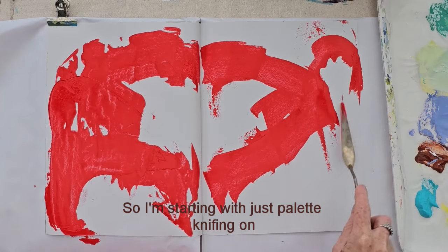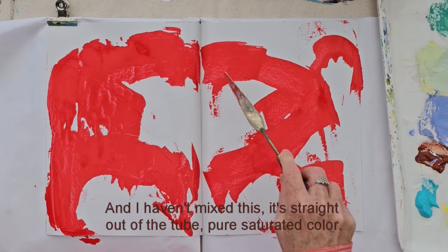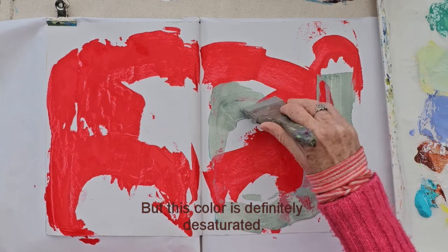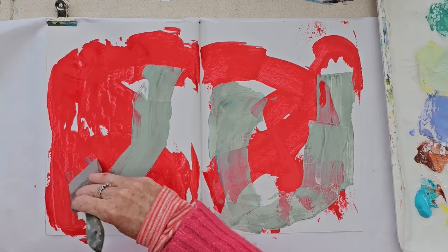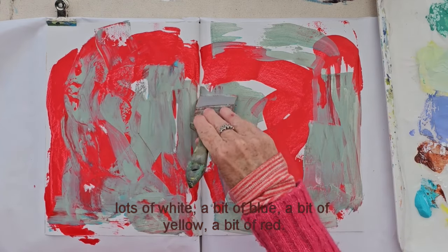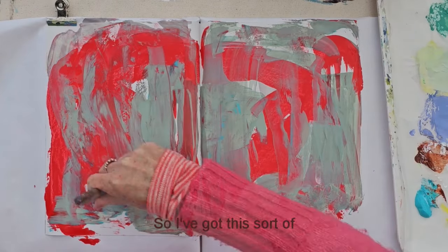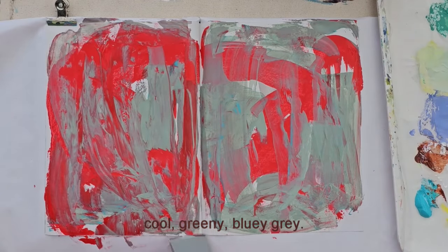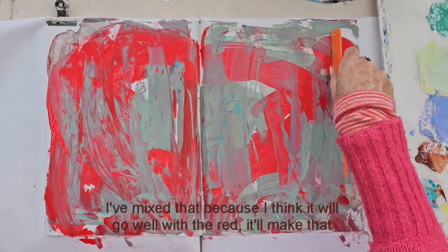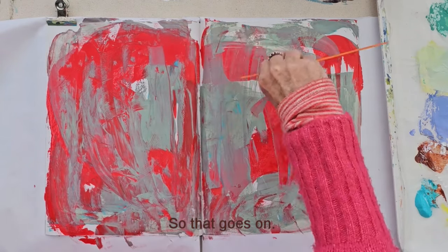I'm starting with just palette knifing on some Cadmium Red, and I haven't mixed this straight out of the tube as a pure saturated colour. But this colour is definitely desaturated — it's mixed with lots of white, a bit of blue, a bit of yellow, a bit of red. So I've got this sort of cool, greeny, bluey grey. I've mixed that because I think it will go well with the red — it'll make that red pop.